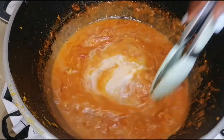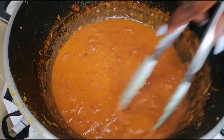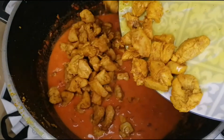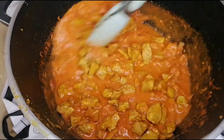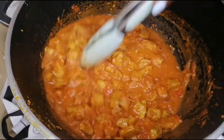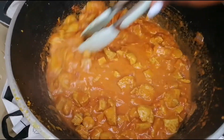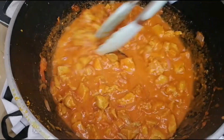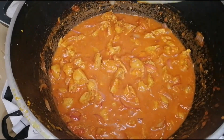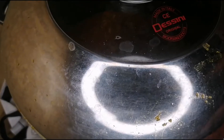Now I'll add in my chicken so that as it simmers, the coconut flavors will get into the chicken. So I add in my chicken and mix it up nicely. As it simmers, that's when I will adjust my salt — for now I'll just let the flavors infuse. As it simmers and gets thicker, that's when I'll add in my salt if it's not enough. I'm going to simmer it for roughly five minutes and then we'll be back.